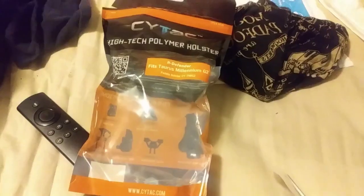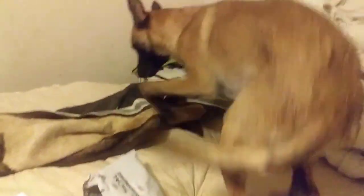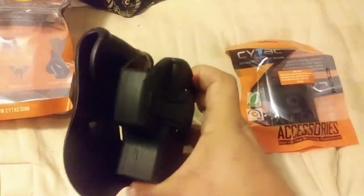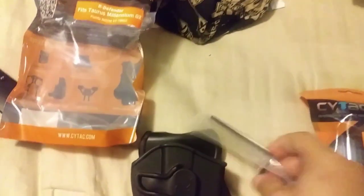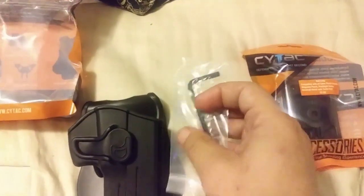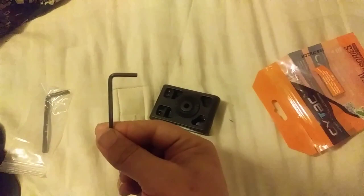Let's get this open and take a look at it. Inside the package with the holster itself came the paddle holster. Sebastian's joining us. The holster still has the paddle attached, and there's a tool included to remove the paddle so we can put on the belt clip.